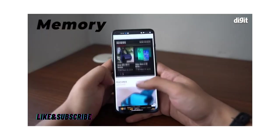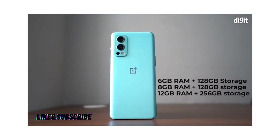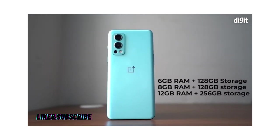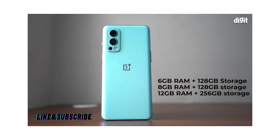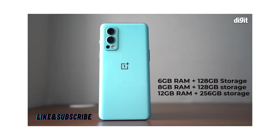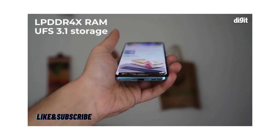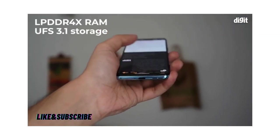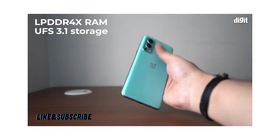Memory. The OnePlus Nord 2 is available in three memory variants: 6GB of RAM with 128GB of storage, 8GB of RAM with 128GB of storage, and the top-spec version with 12GB of RAM and 256GB of storage. The Nord 2 comes with LPDDR4X RAM paired with UFS 3.1 storage, so buyers can pick the one best suited to their needs and budget.